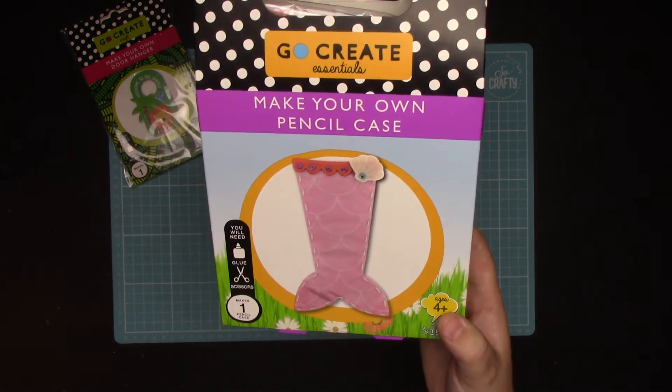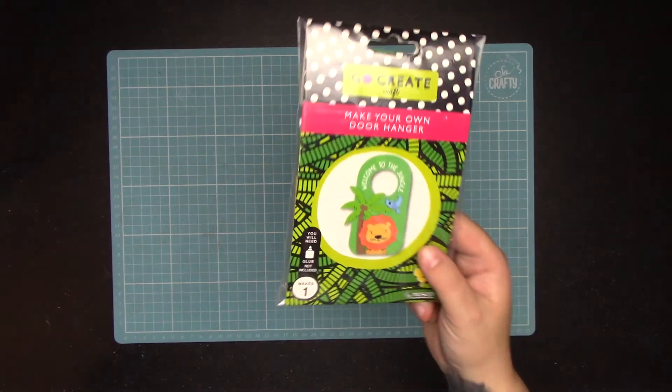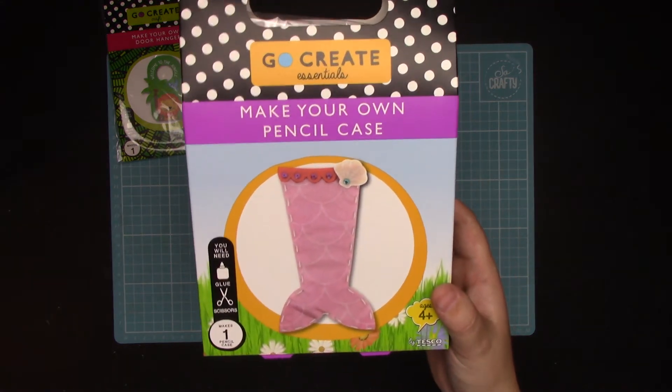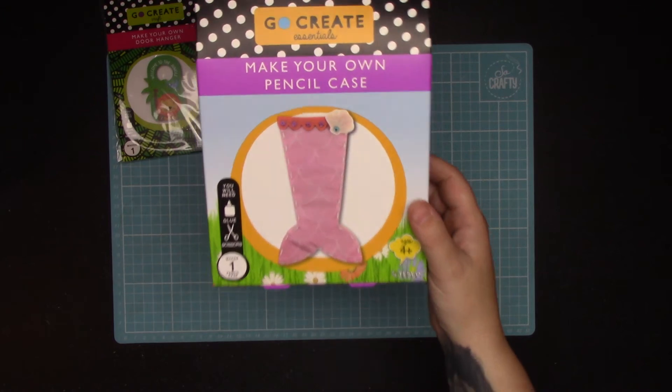And then for my niece — she loves mermaids — so I bought this one. That one was down to 75p, so you can't really go wrong for that. And then this one was down to 50p and it's got all the bits to make a little pencil case.